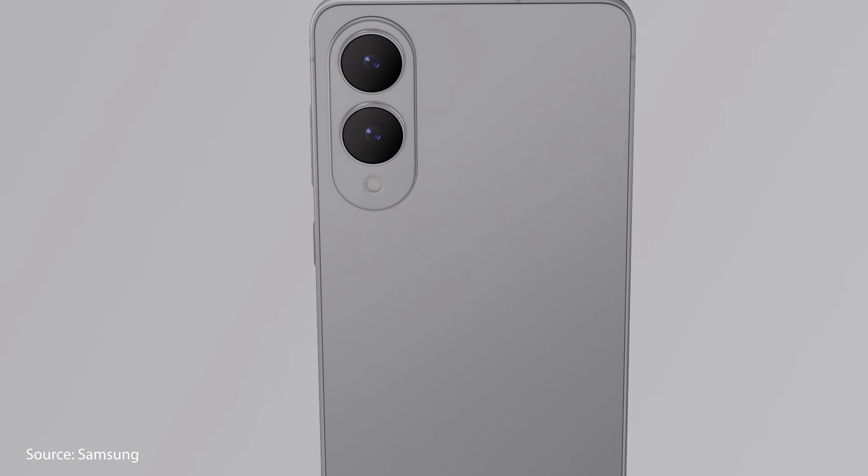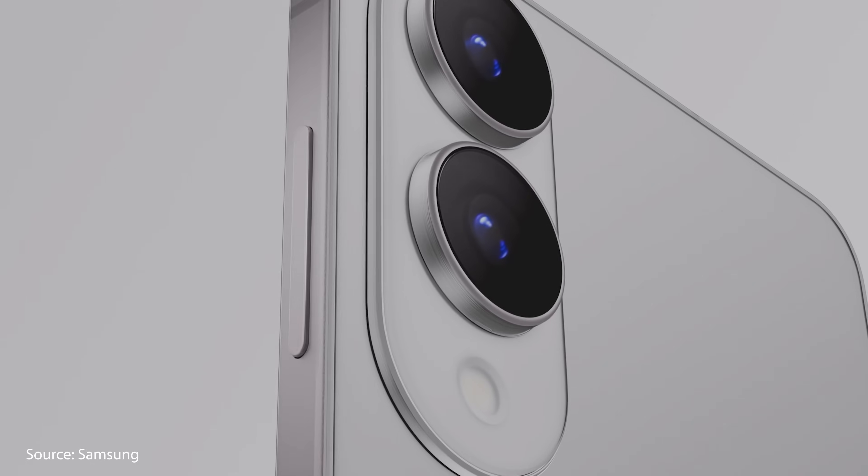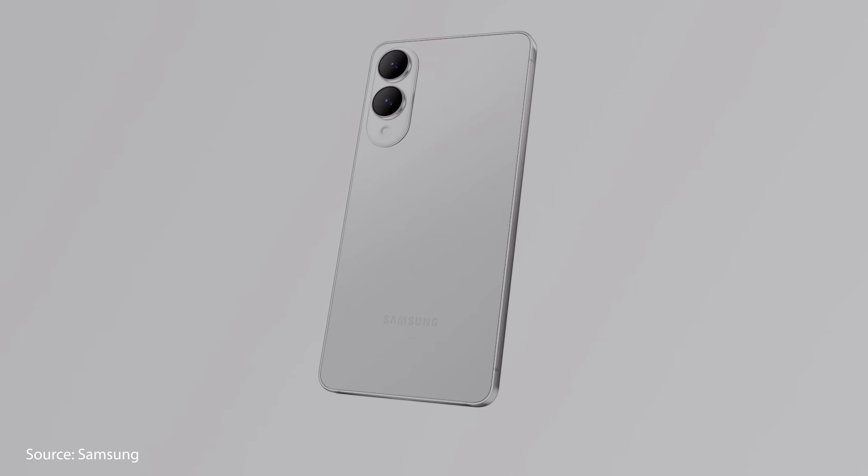Over the past few weeks, there have been a couple of false rumors floating around about the S25 Edge. First, there's the rumor that the S25 Edge only has one speaker on the bottom, which didn't make any sense — you need a top speaker to make phone calls. The S25 Edge does indeed have two speakers, one at the top and one at the bottom, just like every other phone.